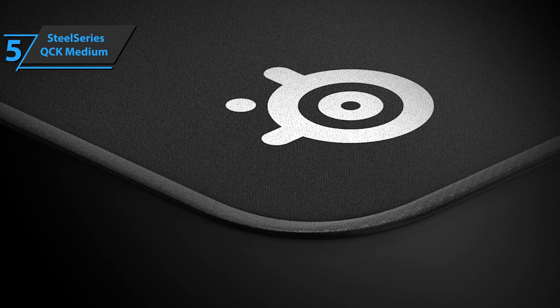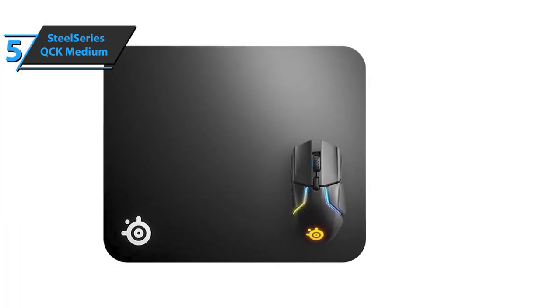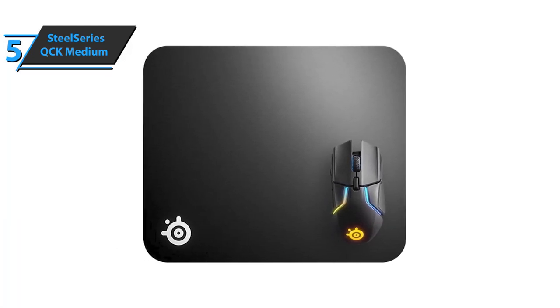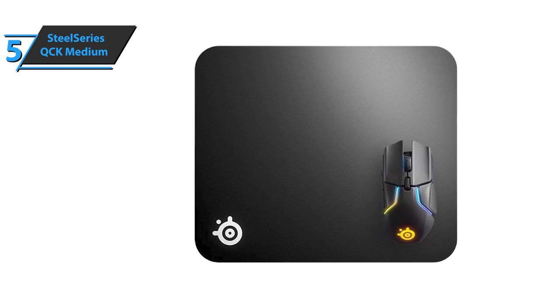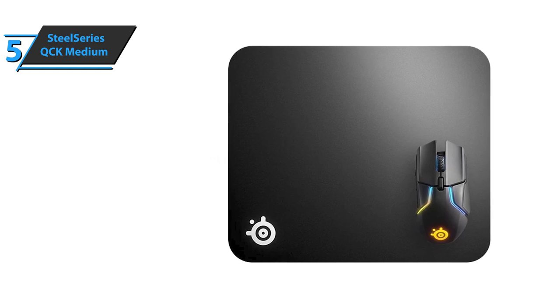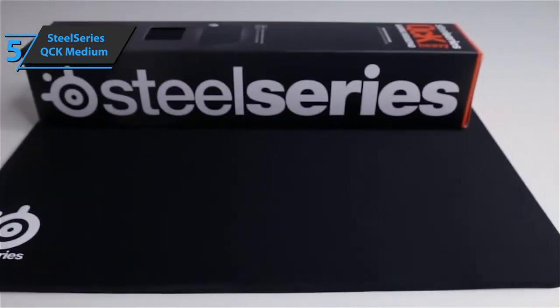The QCK models indeed are the simplest in this range. But all in all, given the low price, this shouldn't strike anyone as a major problem. The SteelSeries QCK Medium comes in elegant black and has the size of 10.62 x 12.59 x 0.08 inches, as well as a weight of 4.2 ounces. For the listed price, we are thoroughly impressed.